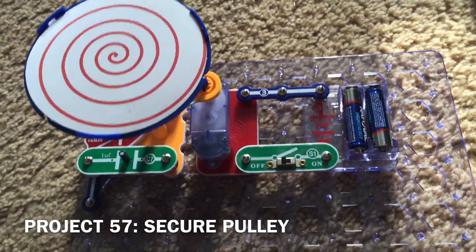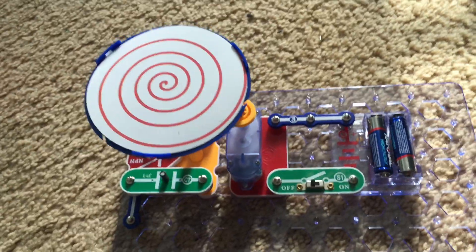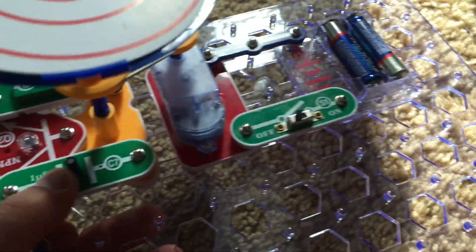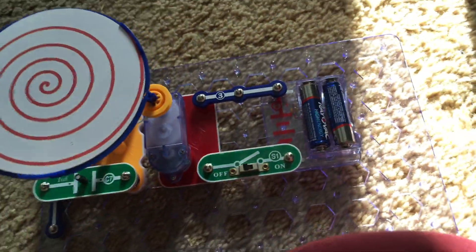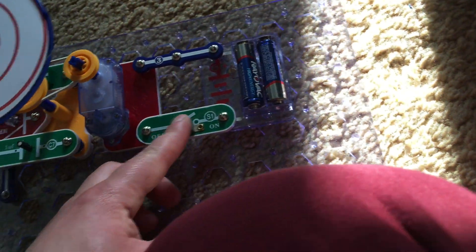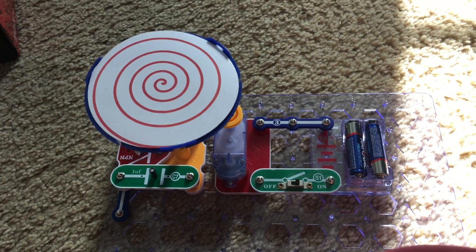You may not have to actually do the secure pulley project, but if in the previous project the pivot stand is not stable enough due to tension from the rubber band, you can use the Q2 transistor, C7 capacitor, and S4 vibration switch to hold it in place. These three parts have no electrical function in this project — it is electrically the same as the previous one.